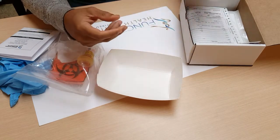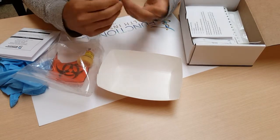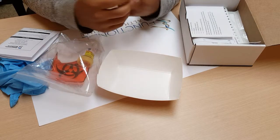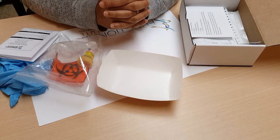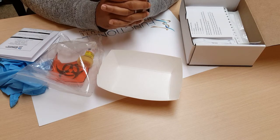I prefer taking it to a FedEx shipping depot because they're quite helpful, and sometimes the shipping instructions can be confusing. Once that's done, all you need to do is take it to FedEx and send it off. I hope this video helps clarify the sample collection and shipping process for this lab. If there are any questions, let me know. Thanks.